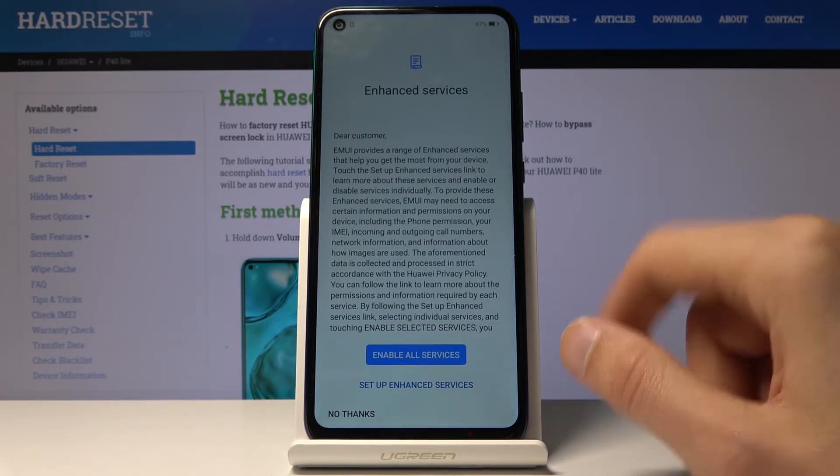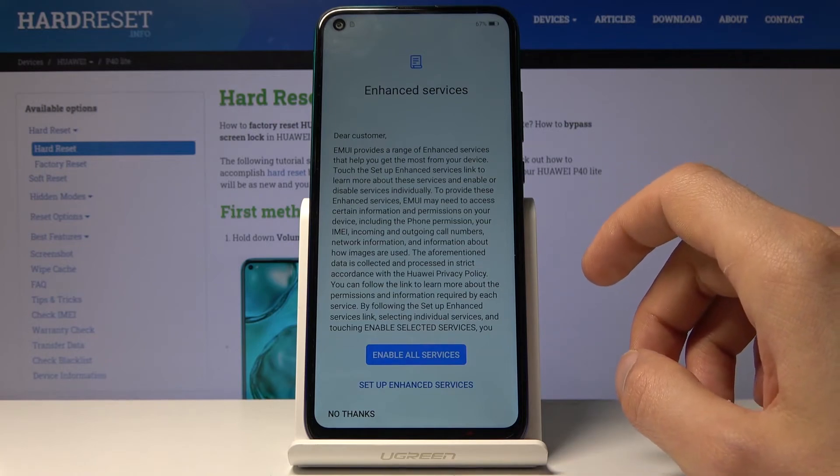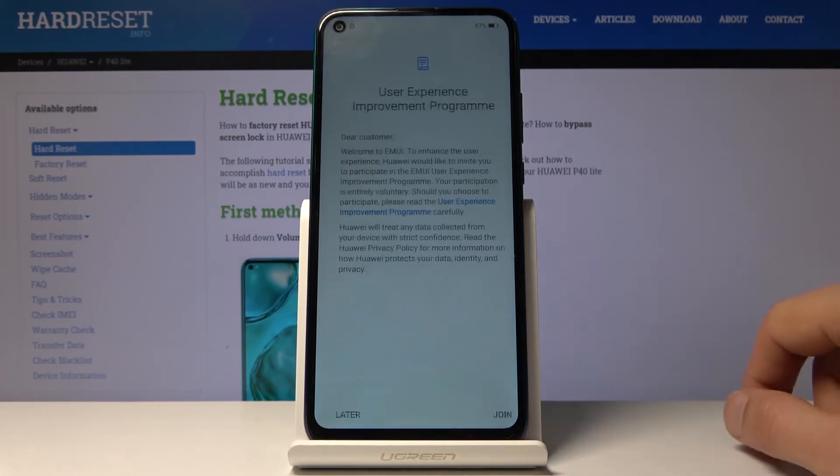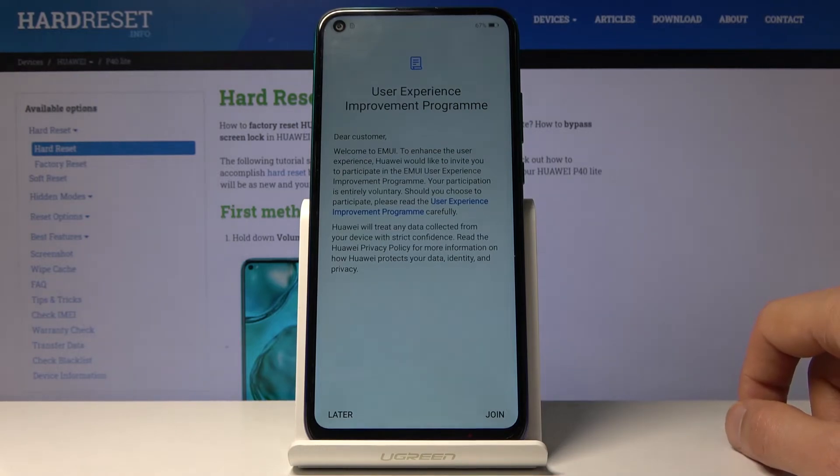They have enhanced services. You can either set it up, enable all services, or say no thanks. You can also read it to find out exactly what it covers. You also have a user experience improvement program.